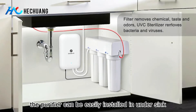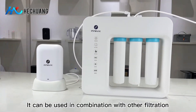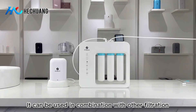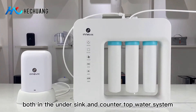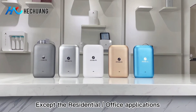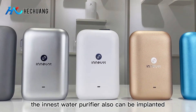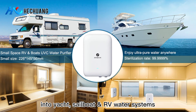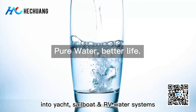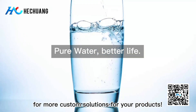The purifier can be easily installed in the under-sink drinking water system. It can be used in combination with other filtration systems, both in under-sink and countertop water systems. Besides residential and office applications, the UVC water purifier can also be integrated into yacht, sailboat, and RV water systems. Welcome to contact us for more custom solutions.